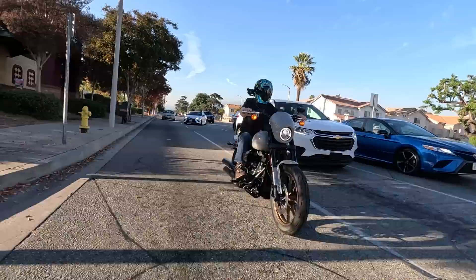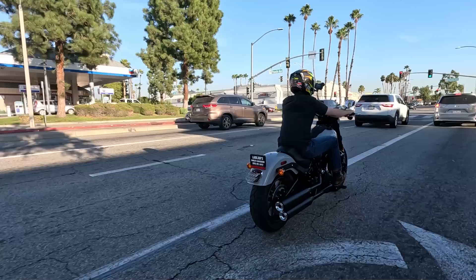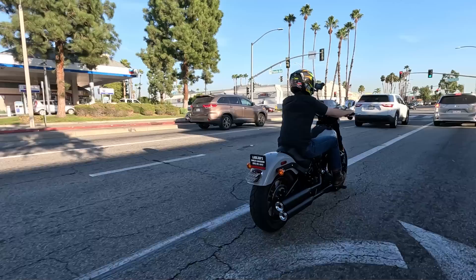That pretty much wraps it up for the 2024 model year Low Rider S. We'll be talking about the ST in the near future. Other than colors and pricing changes, we have the same Low Rider S that saw a pretty good-sized redesign in the 2022 model year, now back for 2024. Thanks for watching — if you're looking for a bike in Southern California make sure to hit us up here at Laid Laws Harley Davidson. Hit that subscribe button, like the video, and we'll see you on the next one.